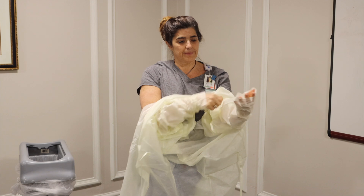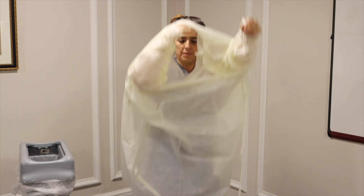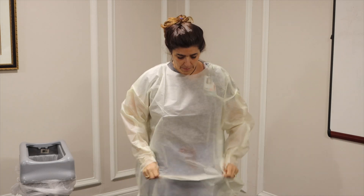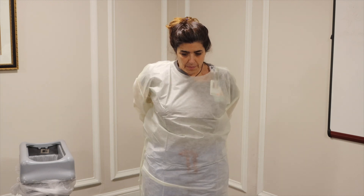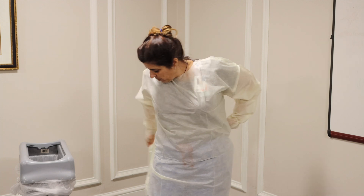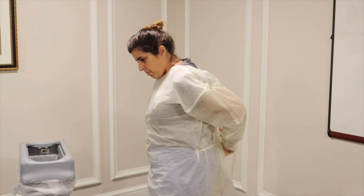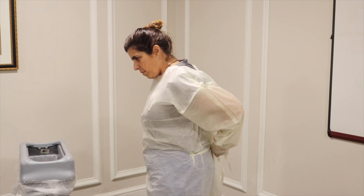Ensure that the thumb loop is in place. Shake out the gown to ensure proper length and back coverage. Tie the gown in the back. Tying the gown tightly will ensure an easier doffing process of the gown.